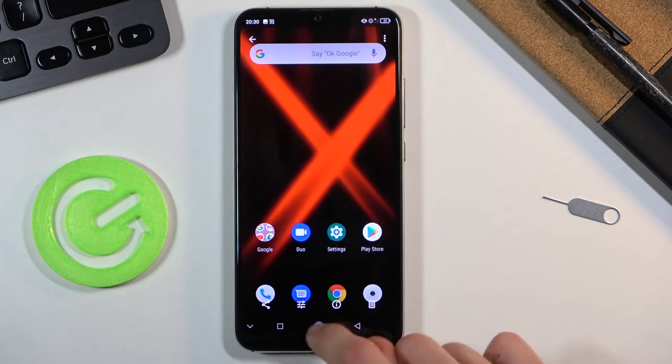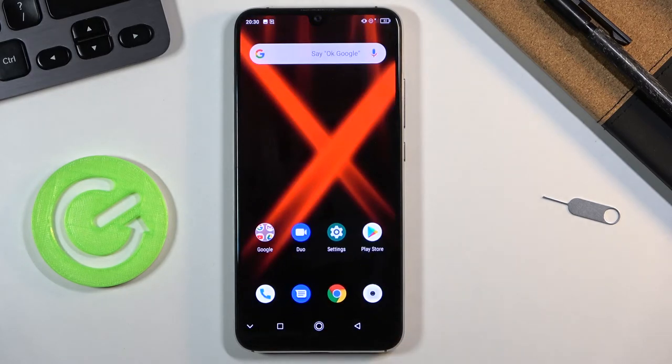So that is how you capture a screenshot on this device. If you found this helpful, don't forget to hit like, subscribe, and thanks for watching.